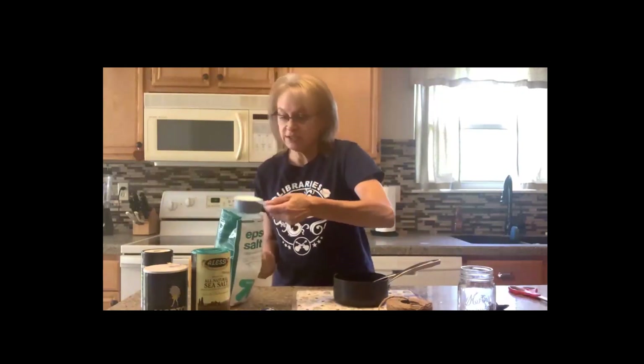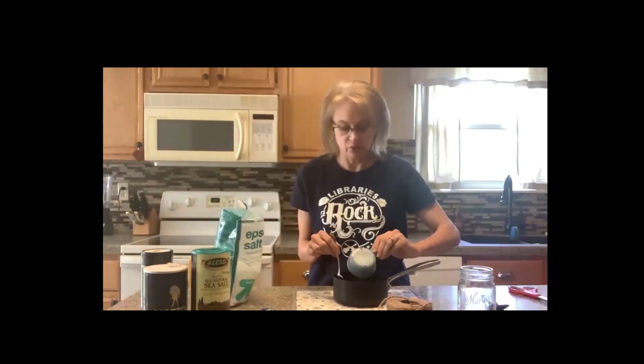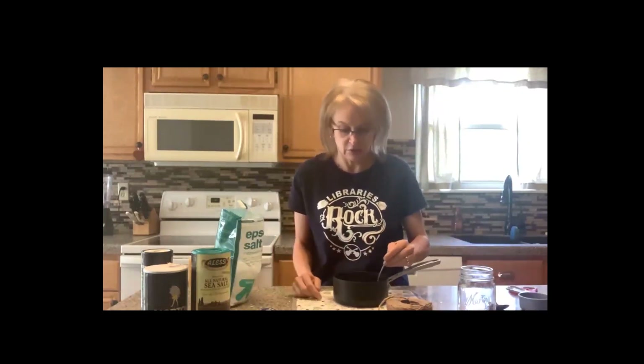Pour your salt in. If you need to pause this anytime, please do so. Then you start stirring for at least a good minute or until the water gets clear, but you don't want all the crystals to dissolve. I might have to add more salt because it dissolved — I'm going to add some more because we want this water to be full of salt with some leftover on the bottom. So stir, stir, stir. This water is becoming supersaturated, and when the water starts to cool, that's when the magic happens.